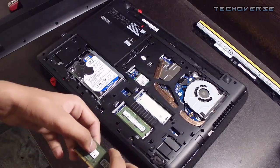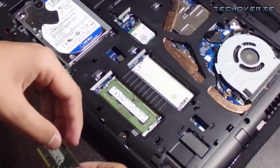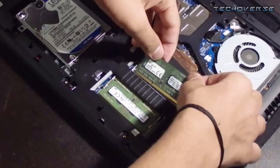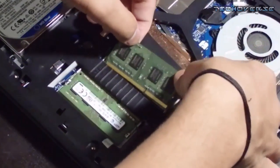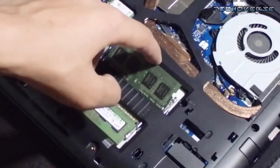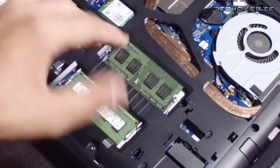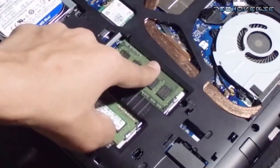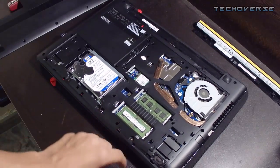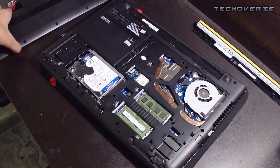Go ahead and insert it into the empty slot. Make sure it's fully inserted, then gently push it down onto the laptop until you hear a click sound. As you heard, the click sound is produced. Now just go ahead and close everything up.